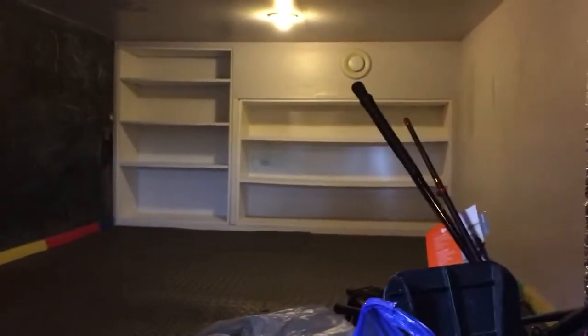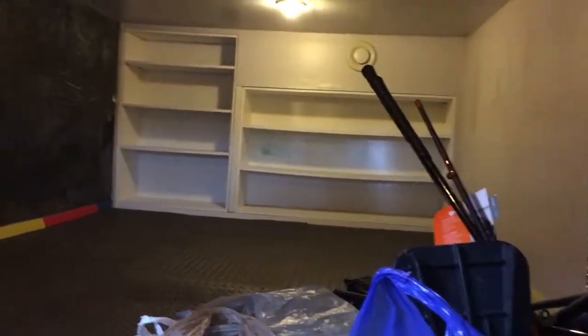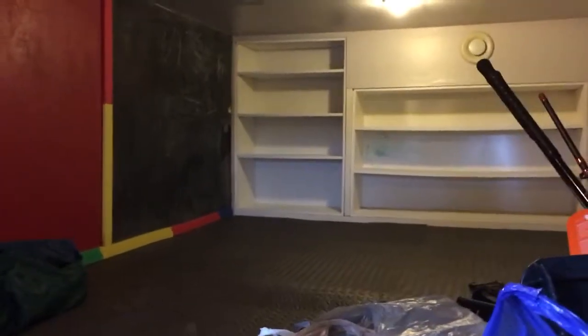For kids to play. Oh there's shelves back there too. Yeah. I wonder how strong they are. I could put like my hockey cards back there.